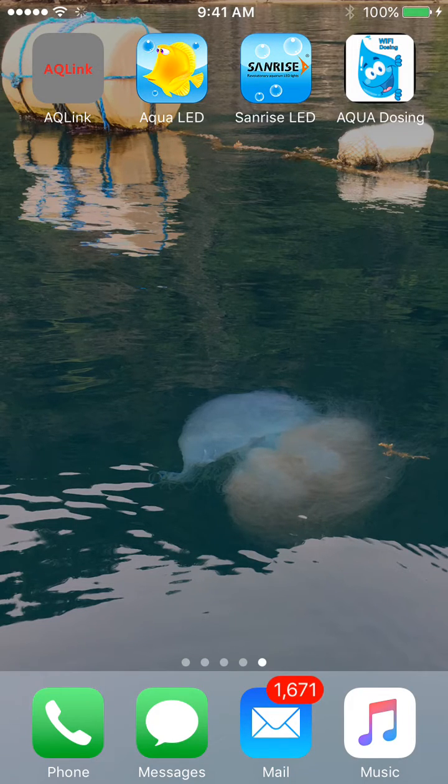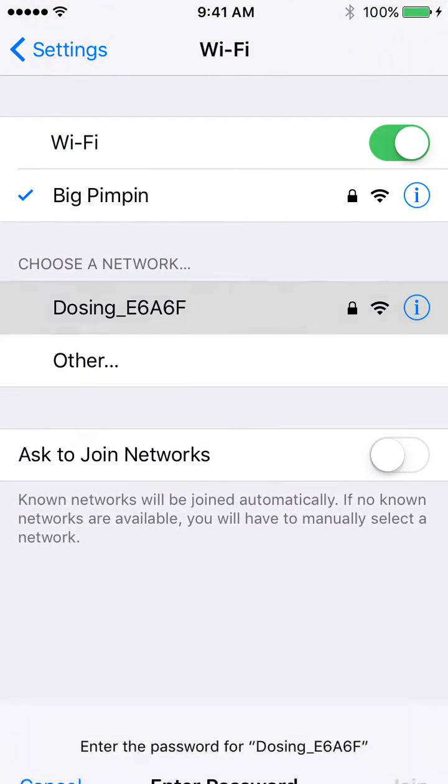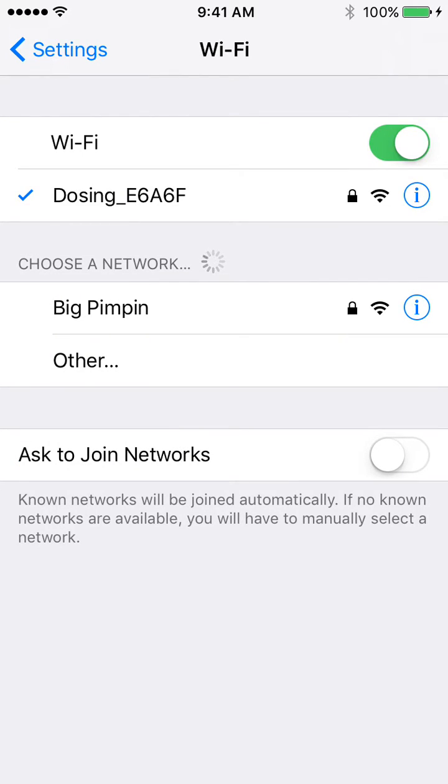Once you get the app downloaded, plug in your dosing pump and let it power up. Then go to your phone's Wi-Fi settings and connect to the unit's Wi-Fi signal. The password is 12345678, and you can easily connect it to your home network later on for more security.